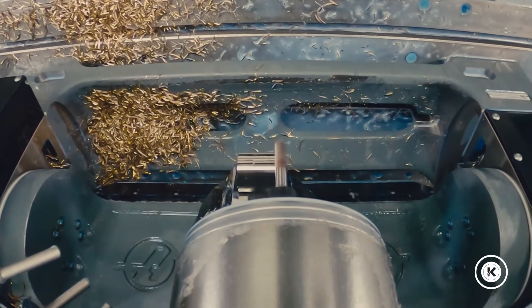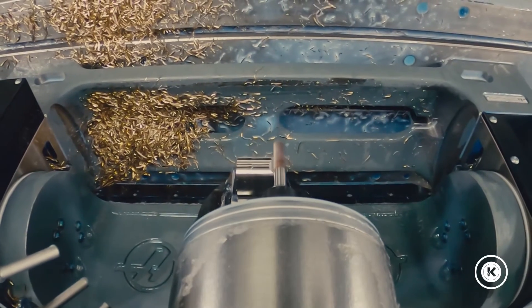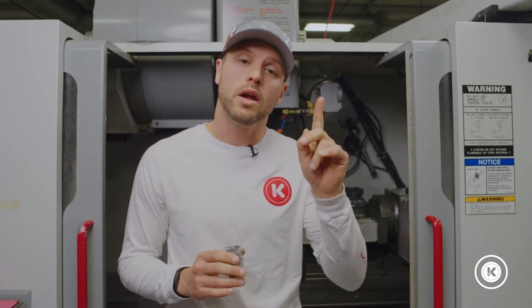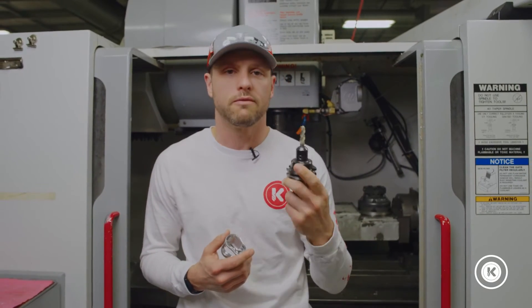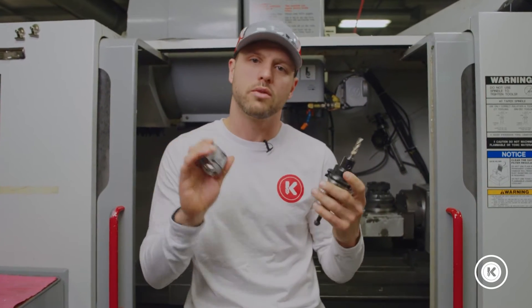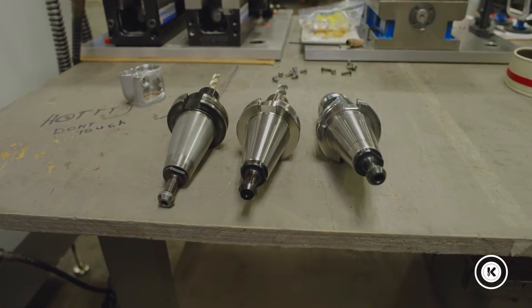So we put our heads together and said: how can we change this? How can we make this part run complete from start to finish? We came up with two ways. One: we reduced the number of tools needed to create the part using custom tooling, form tooling — whatever it took to reduce those numbers. We got that down to where we still needed three tools to complete the part.